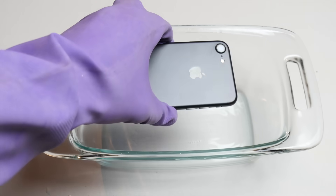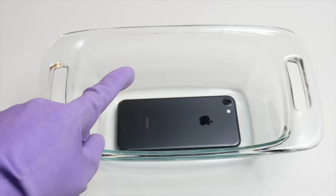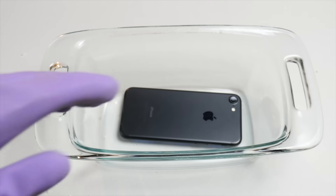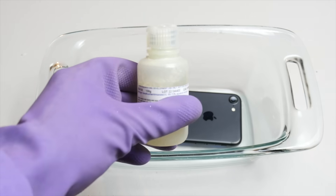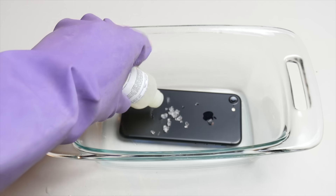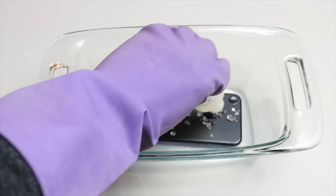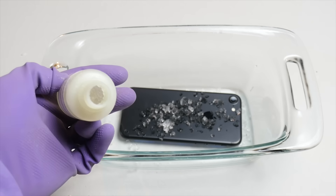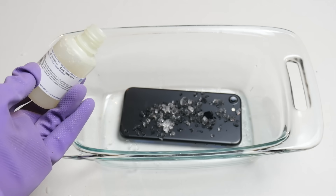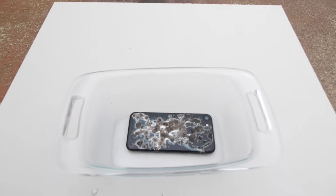I've opened up the bottle and I'm going to flip the phone over and make sure to pour it on the back first, but the phone will be on — so we'll see if it's still on tomorrow. It's literally crystals — what in the world — with a little bit of liquid. Okay, so there's still a lot more in here. I think I'm just going to leave some of it on the back of the iPhone, then close the cap and put some more on in the morning. We'll see how it goes from there.